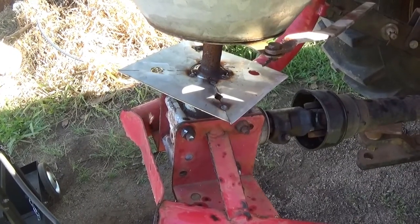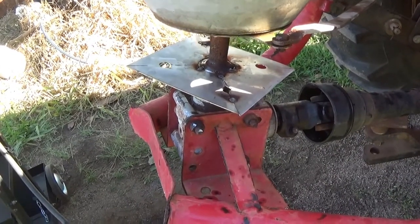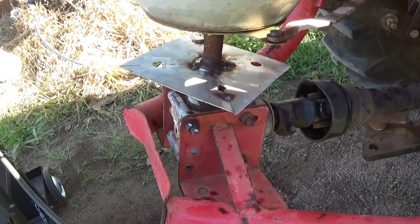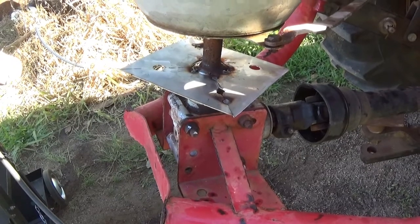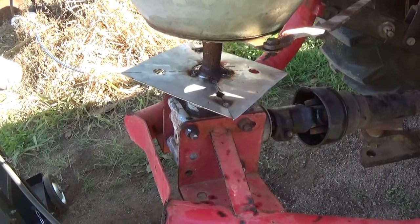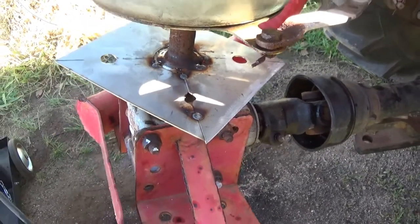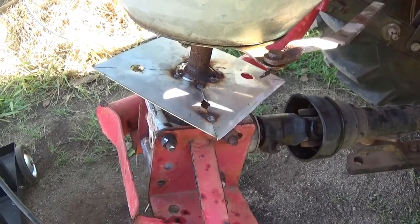I've very lightly tacked these squares on — they're going to be the doubler plates to make it stronger. I've got to grind underneath where the welds are because the welds have penetrated through and they'll be in the way of the disc. I'm going to start the tractor and run it to see how straight it is. I've lined it up with a collar that was welded on and I'm hoping it's reasonably straight.